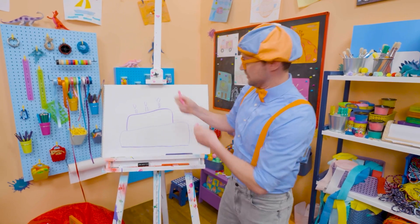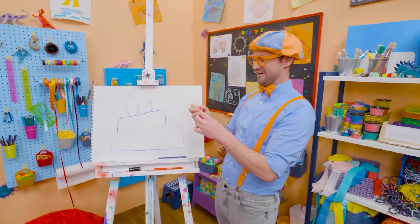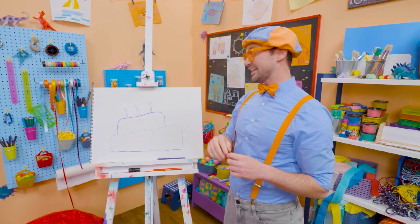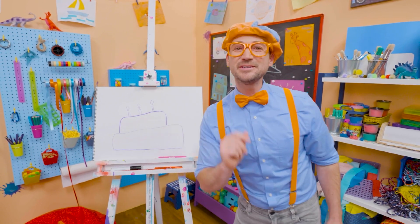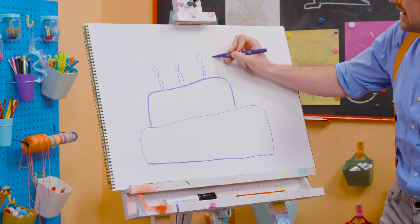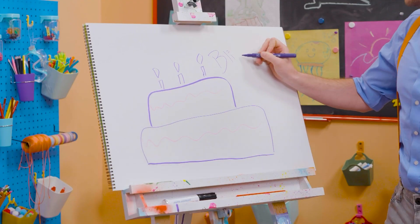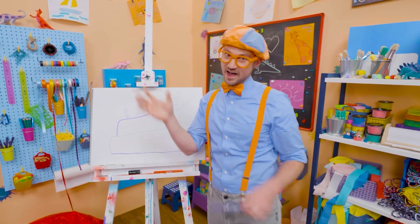But we're not done yet. We need some icing! Yum! If you want to keep drawing with me, all you have to do is search for my name. Will you spell my name with me? Ready? B-L-I-P-P-I. Blippi! See you later! Bye-bye!